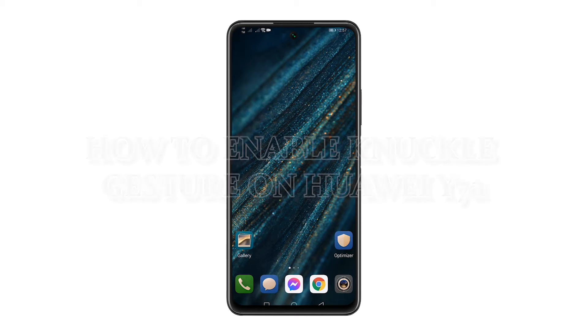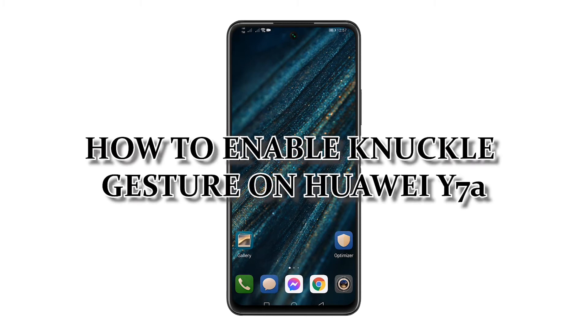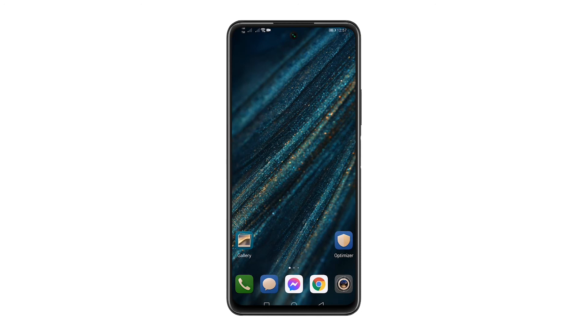In this tutorial, I will teach you how to enable knuckle gesture on your Huawei Y7a. Here's how you do it.